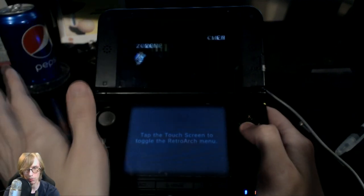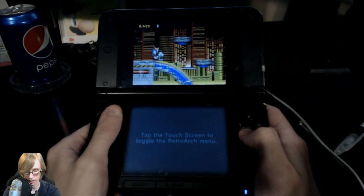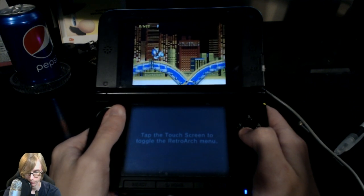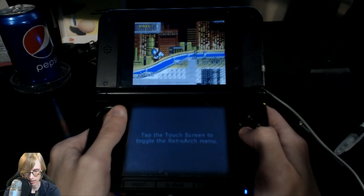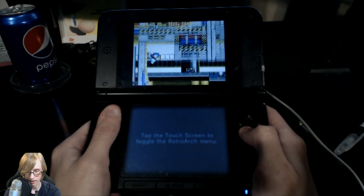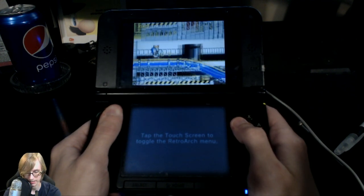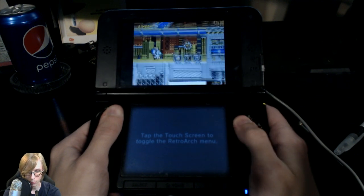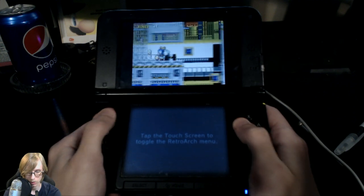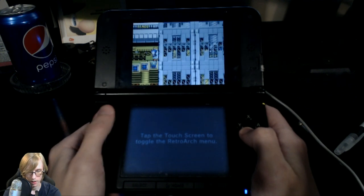I guess we'll do one more act. We'll do Chemical Plant Zone 1 — we're just gonna do the first one. I don't want to get too far into this game because I don't feel like waiting for the video to render for another hour. I wanted to show you guys the possibilities of having custom firmware on a 3DS — it's definitely the best thing a 3DS could have. I am aware that right now custom firmware doesn't exactly work on the latest version, but that will hopefully soon change.